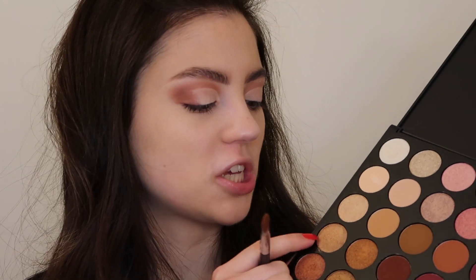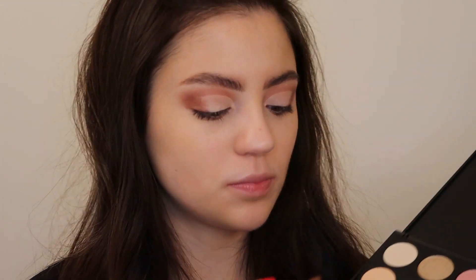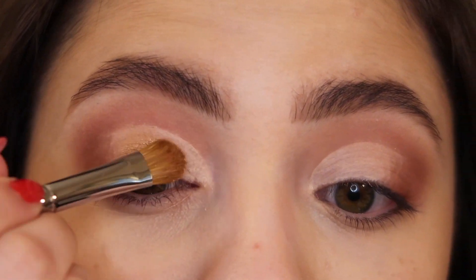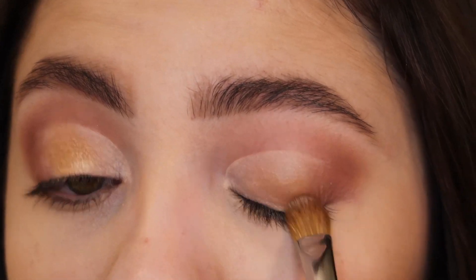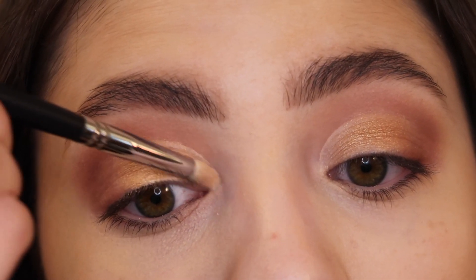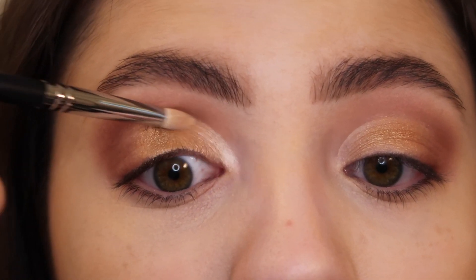Using a Morphe M166 flat eyeshadow brush, I'm going into the shade 'French Kiss,' which is a gorgeous shimmery shade — more of a gold, but just so pretty. I'm placing that right over top of the concealer onto the center of the lid. Then I'm going in with a pencil brush using the shade 'Swipe Right,' which is a shimmery white shade, placing that on the inner part of the lid, slightly onto the inner corner, and bringing it upwards.